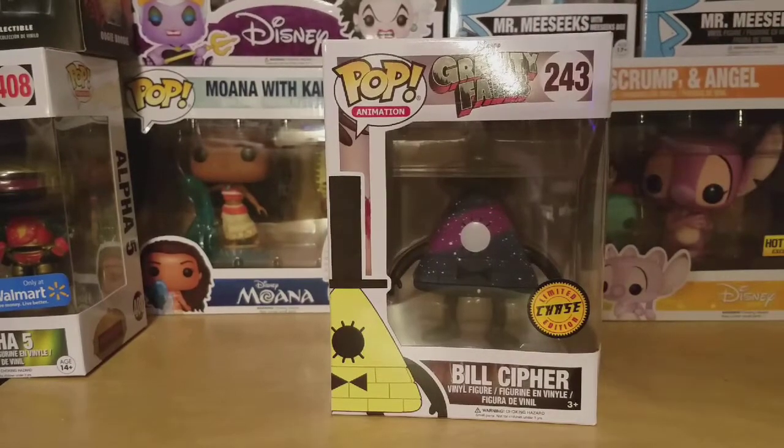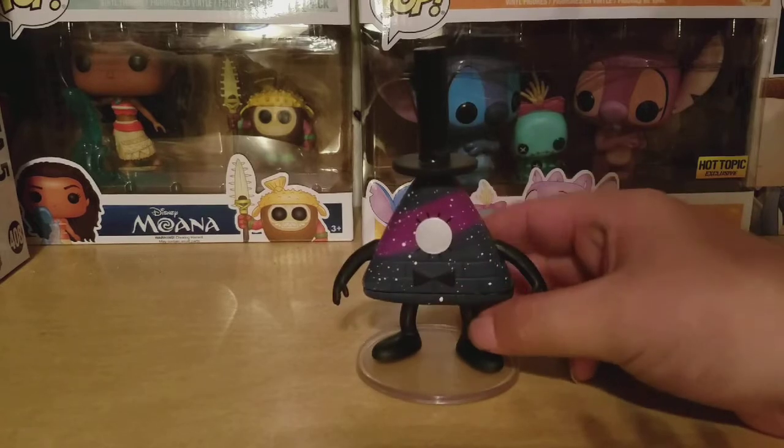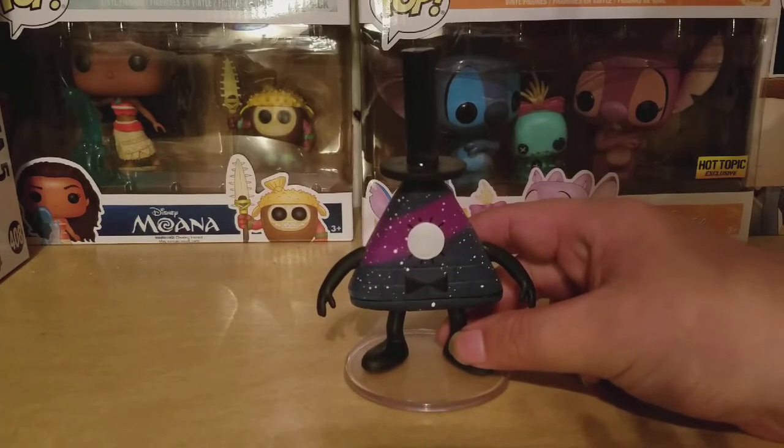Let's get this open up and I'll be right back. Ok guys, here he is out of the box and this figure looks freaking awesome.